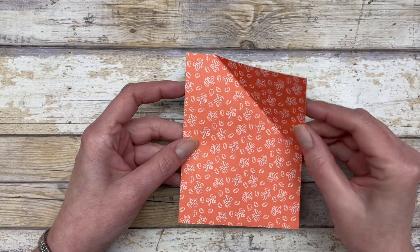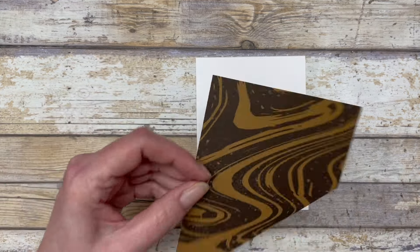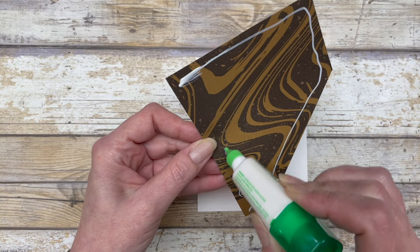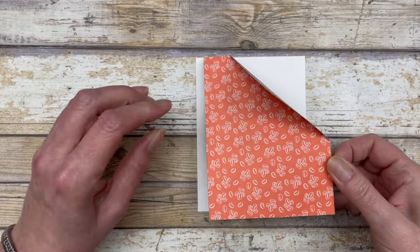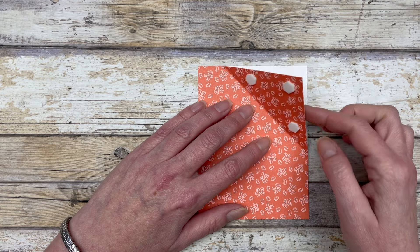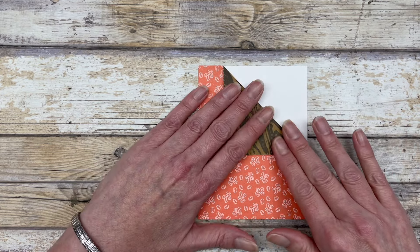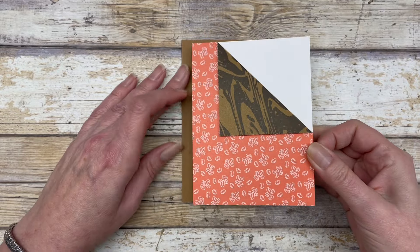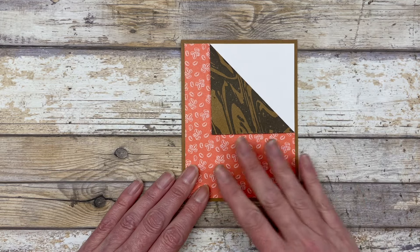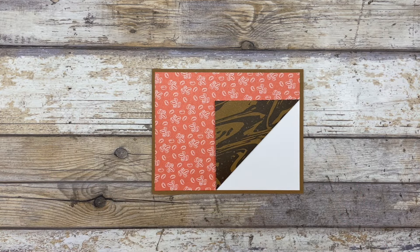I'm going to do the exact same thing — adhere this piece to a four by five and a quarter inch piece of white cardstock. Then again we're just going to add some dimensionals to that little flap and fold it back, and then go ahead and adhere this to your card front. You can decorate this in portrait style or landscape style, so we're going to go with landscape style.